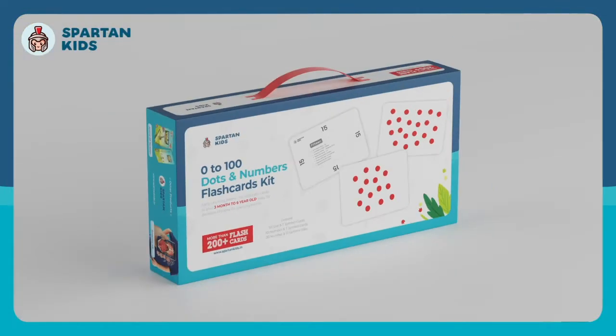Hello, I'm Kalpesh, a child development enthusiast. In this video I'm going to share some very important tips about logic and reasoning development in your child at the early age of three months. The answer is maths — maths is directly connected to logic and reasoning development. Spartan Kids has come up with one of the best products to help create the right environment for your child.